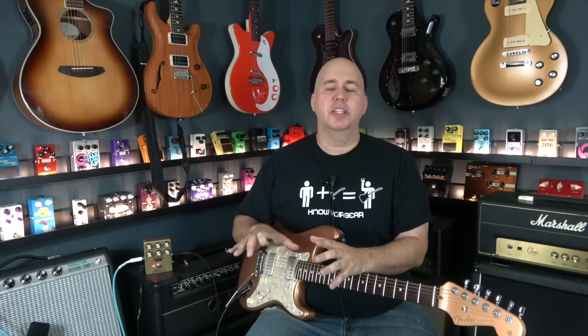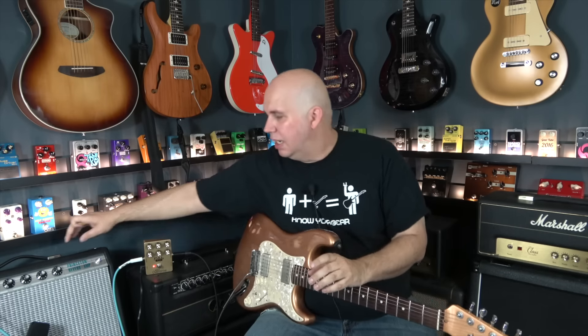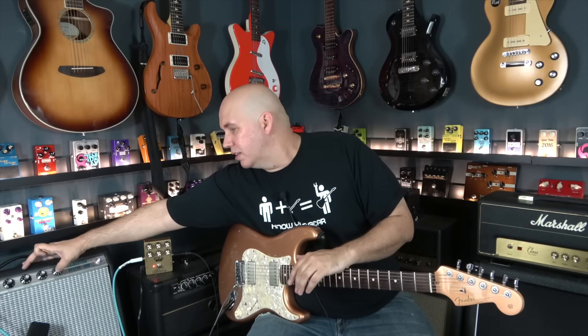I don't want to leave this review without showing you some of the magic of the 800's lower gain settings. So we're going to turn the gain down and turn the reverb on the amp.